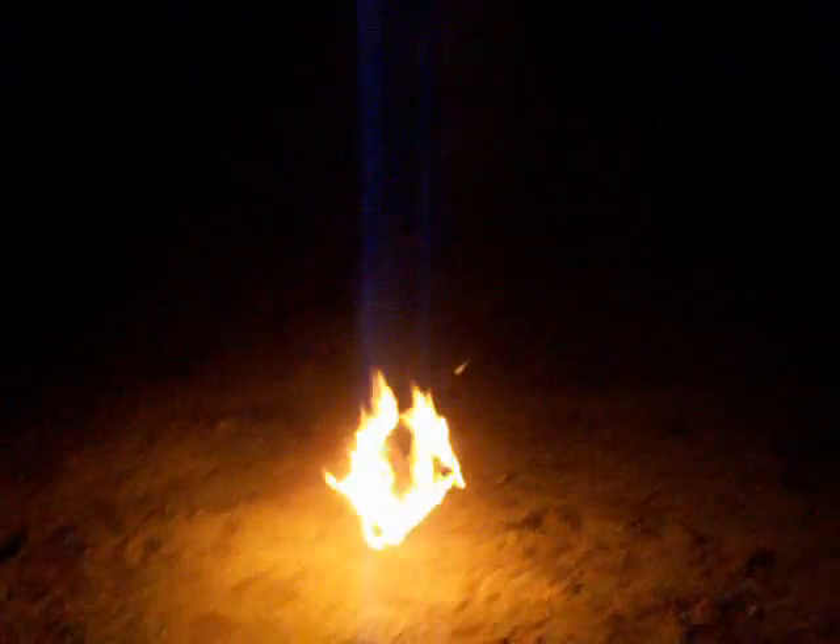As it burns, it slowly rises into the sky. The heat on the inside of it is lighter than the air, and it causes it to rise.